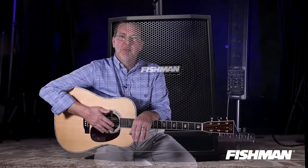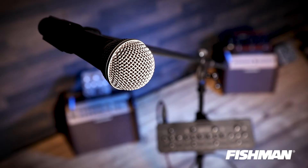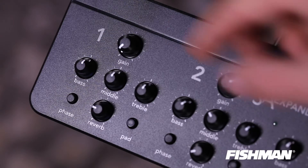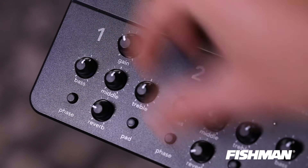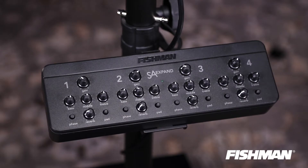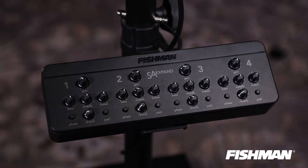What's great about the expand mixer is you can mount it to the pole, and it comes with a little clip to mount it right to your mic stand so you can put it in any convenient location. It adds four channels to your amplifier, and each channel has a 10dB pad, a phase switch, assignable reverb, three bands of EQ, and a separate volume control — so you can mix everything right at your fingertips.